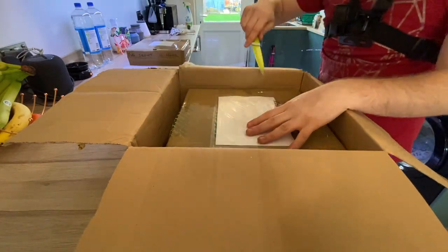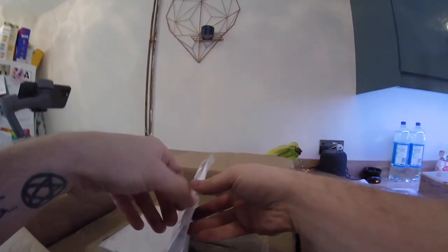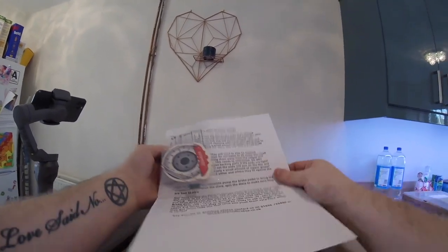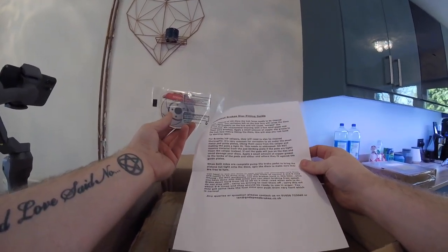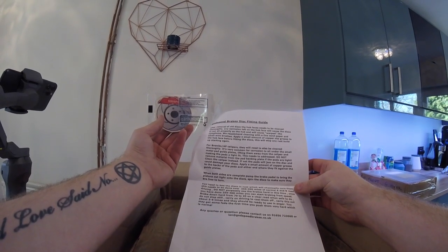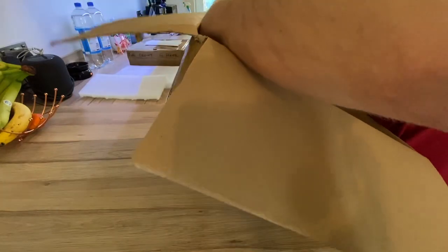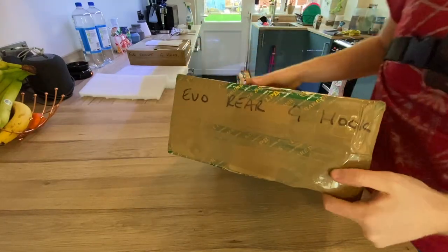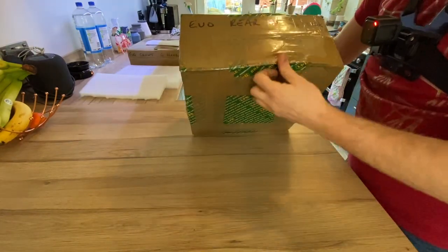Looks like that'll be the packing slip. Oh, we've got a Godspeed air freshener and a little breakdown of the braking procedures and everything like that, which is nice and handy. Again you can see on there it says 'EVO rear G hooks' — so we went for the G hooks on the rear as well.